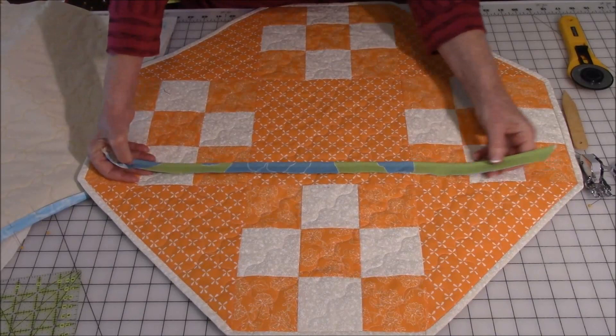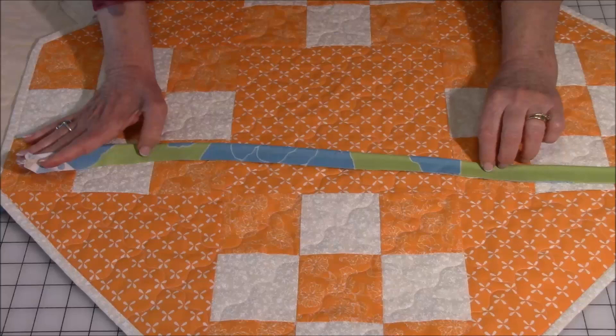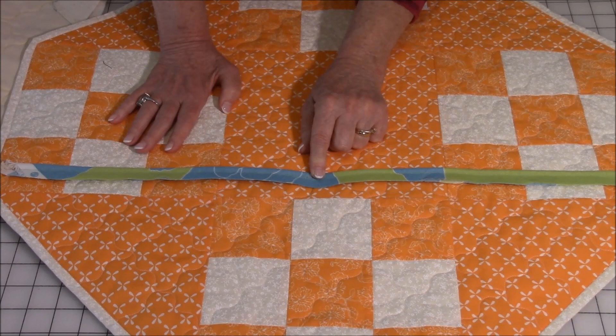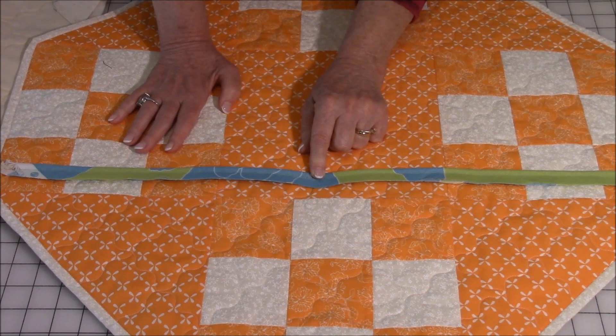My next video will be how to make piping — you use this on pillows a lot when making pillows, and you'll even see it in clothing. I use it on many other crafting projects as well. So if you want to know how to make piping, watch that video. Also watch the video Bias Cut Binding, because I use that a lot when making my piping.